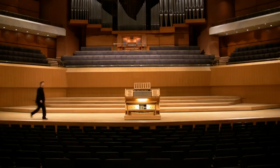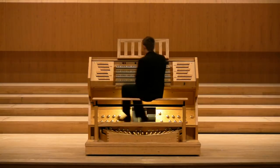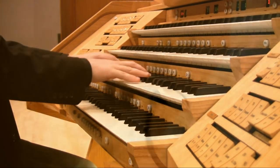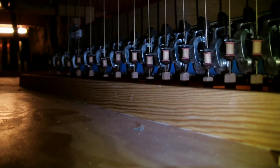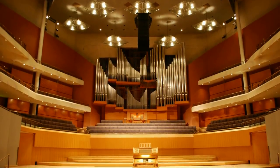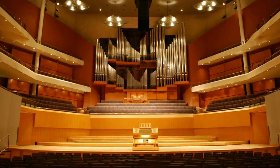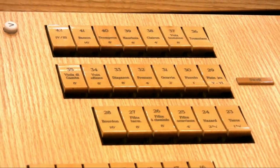The Bridgewater Hall organ also has a second mobile console which electronically operates the entire organ from the stage. This is done through an optic fibre cable which relays information from a computer to magnets which move the mechanical action electronically. This console is designed to match the stage and is excellent for solo recitals, as the performer can hear the sound from the stage and the audience enjoys a closer view of the player. Instead of traditional draw stops, it has tabs to control the sounds.